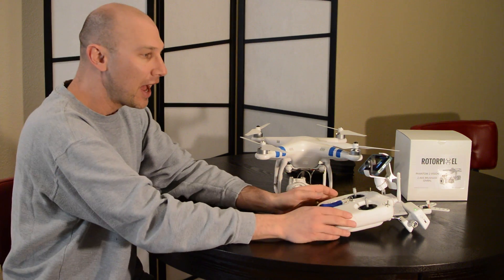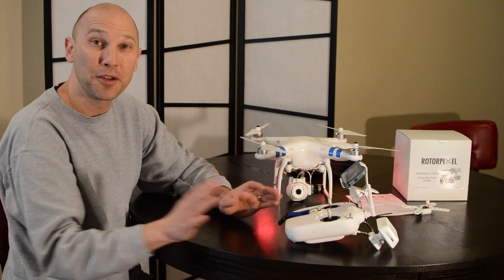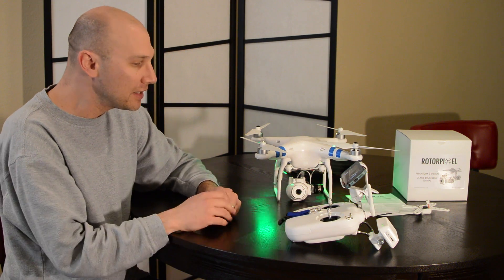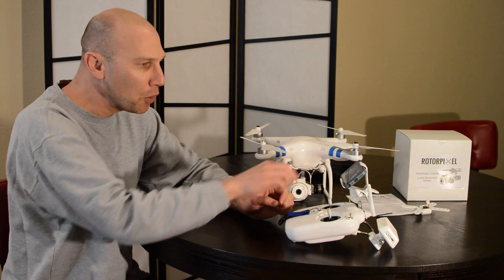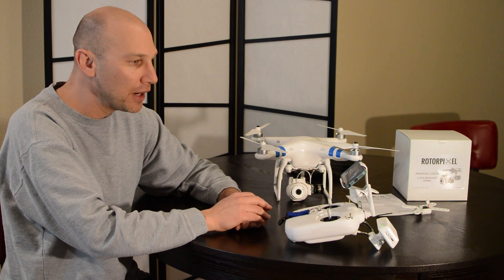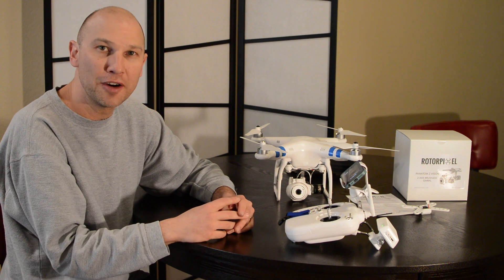I have not been able to fly this today because we have 30 mile an hour winds outside and I don't recommend doing that. But it's very easy to use, it's easy to fly, it uses GPS, you can watch what you're doing, it's got some cool return home features. I really enjoy it and I'm looking forward to using it more for both still and video photography.